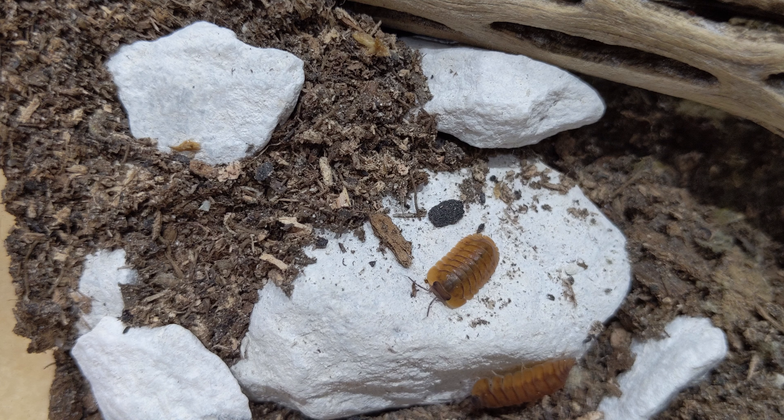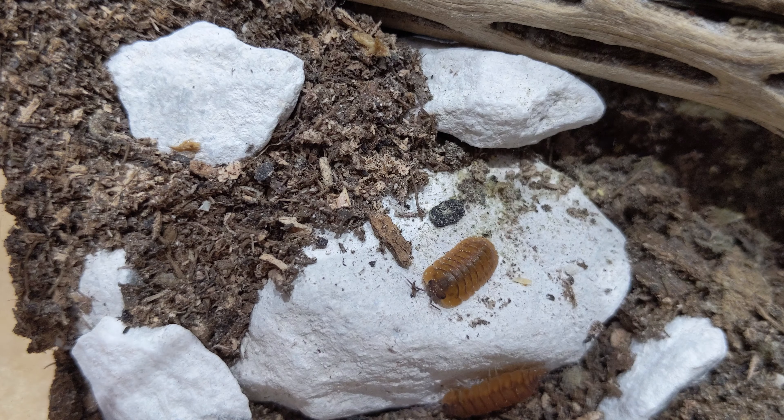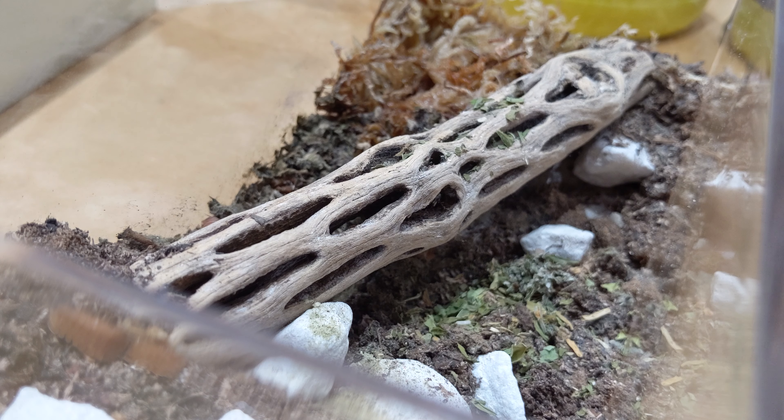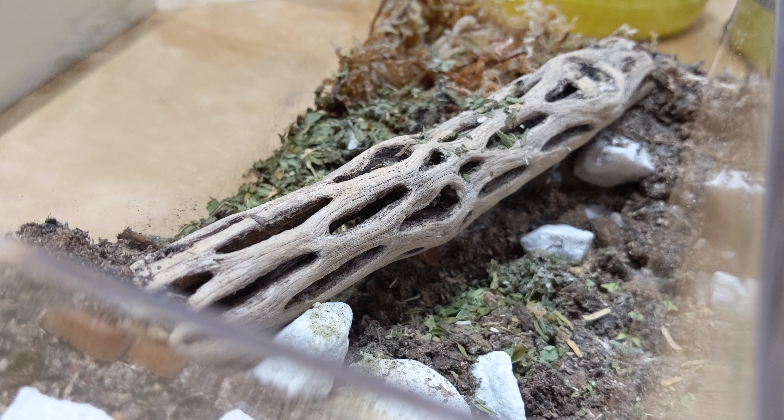We're also going to add some micrograzer staple — just a pinch — and we do like to put that on a seed pot, or in this case I'm going to put it on the limestone area right here. Let's also add some micrograzer greens as our leaf chop mix, to give these isopods a full banquet of food choices.